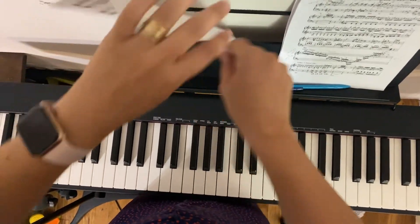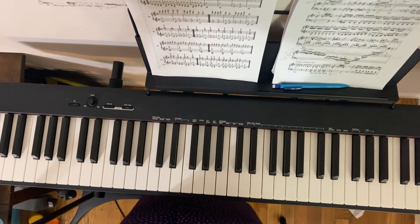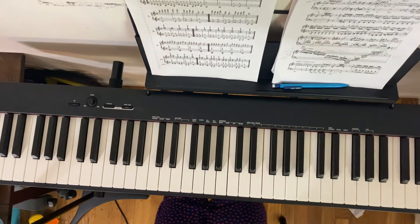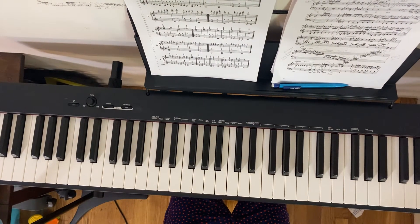Hello all and welcome back to the channel. Today we're doing Journey number six, first line only, in what I believe is the progressive studies book.